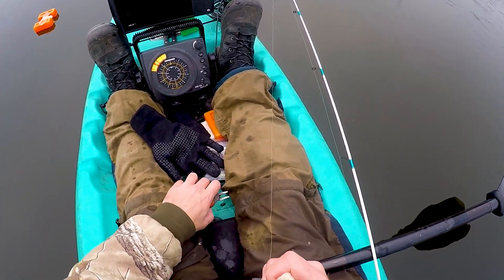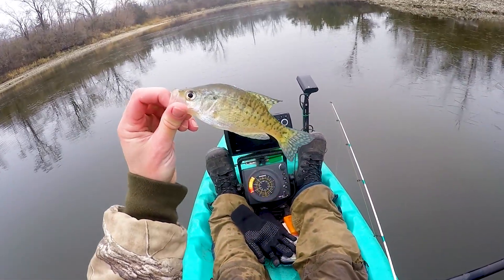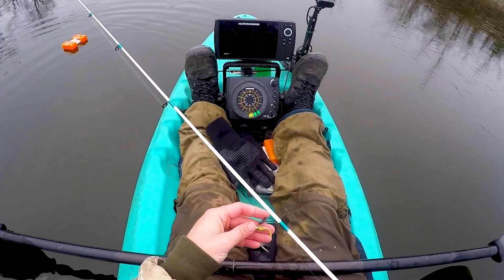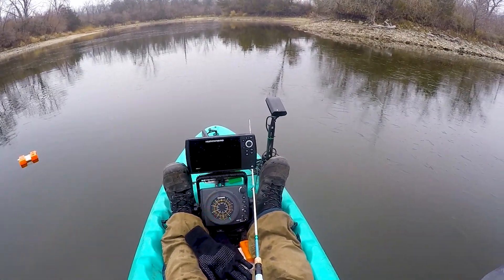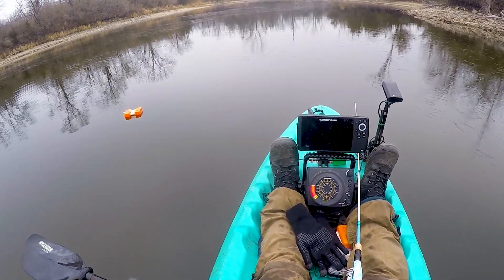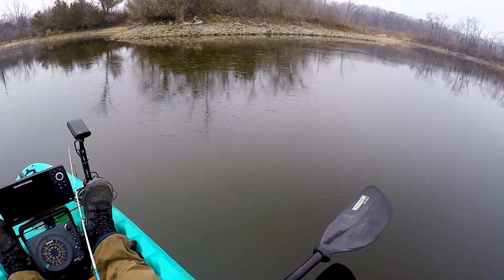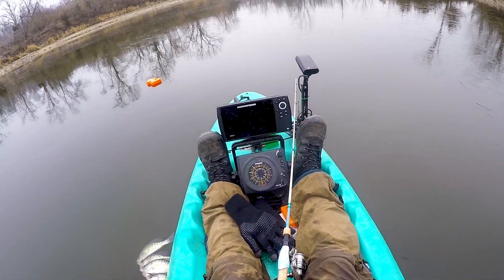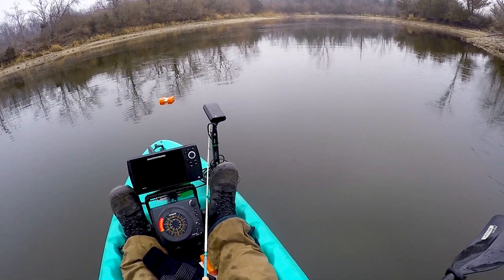Once I got the skim ice cleared out it's a lot easier to jig for them — when you're fighting skim ice it's just a lot of work. Another one right on a brush pile once I got the skim ice cleared. Just patience, dead sticking, hold it in place — same thing as usual. We'll get out of here, bake some cookies, eat some cookies, and I'll see you guys next time. Probably still on open water because we've got temps in the 50s and 60s this week in December — brutal grind waiting for ice to form. Hopefully come January we'll be on ice. You all take care, see you next time!